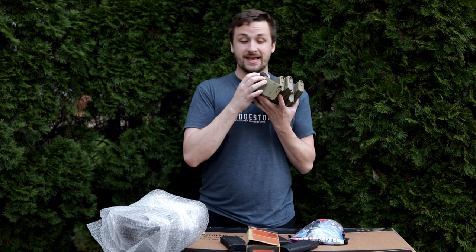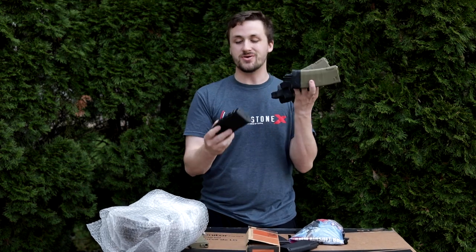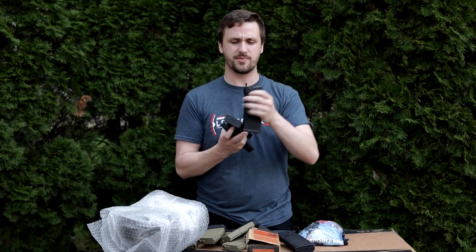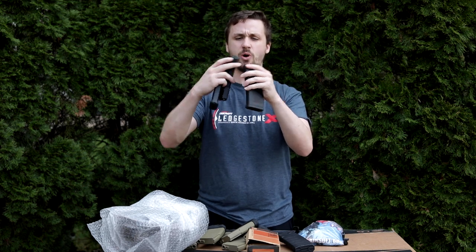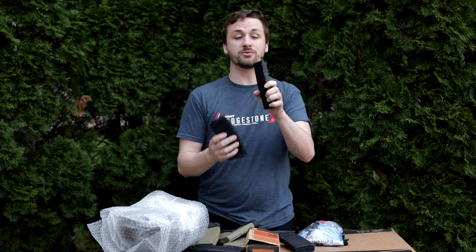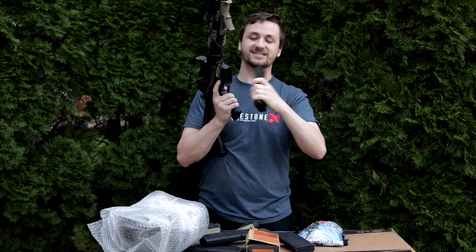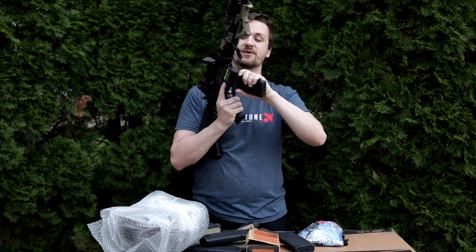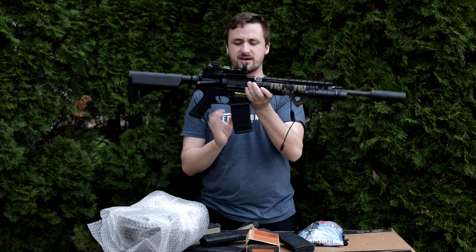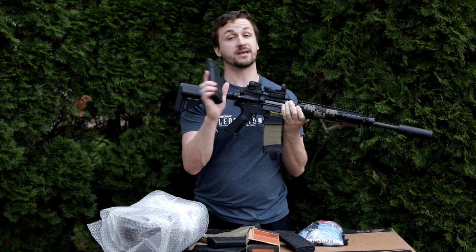He included a ton of magazines — six KWA K120s in tan, which I actually think look pretty good, plus one stock black one, and three KWA ERG mags. The ERG mags look like P-mags on the outside and feed to the last round, which works really well on the electric recoil guns. However, as I suspected, they do not fit this gun — they don't lock in. I've heard these ERG mags have fitment issues, which is funny since they're KWA mags in a KWA gun. They do work in some guns though.